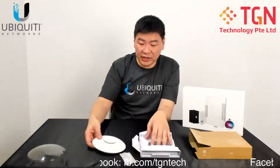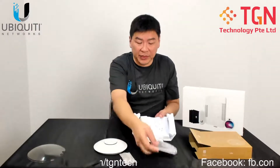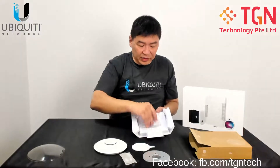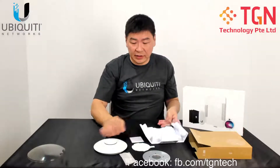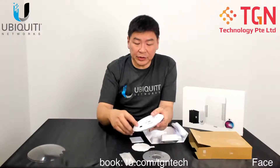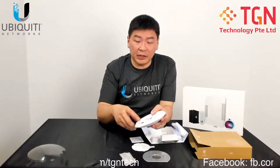So you have the AP, and what else is inside the packaging: you have a metal plate, a mount, a bracket, and the quick installation guide. For those who are not sure, it comes with a 1 GB LAN port, and it's PoE enabled.